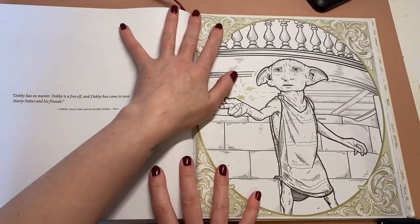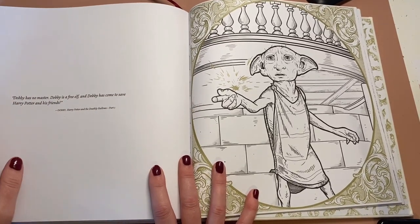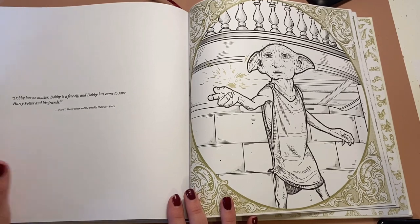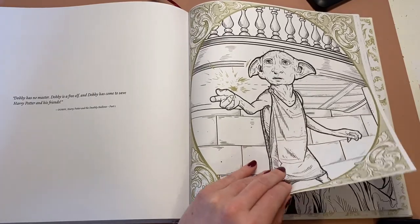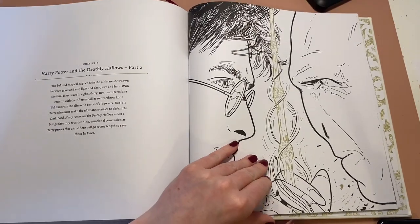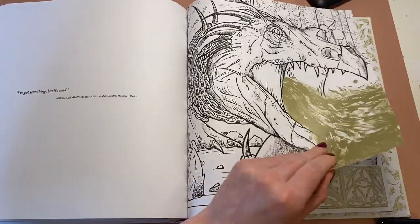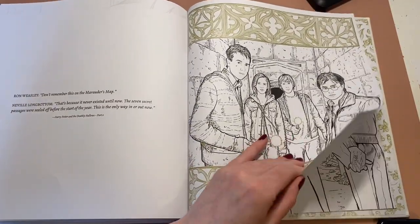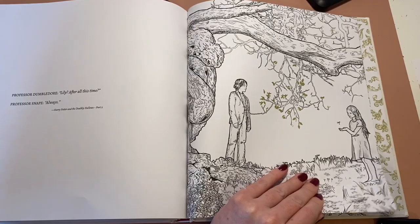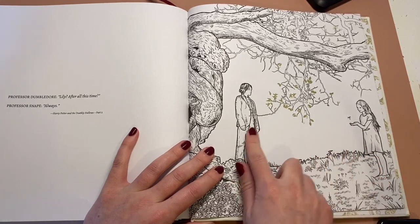I just had to do a flip through of this. I know there are lots of flip throughs but I just wanted to show anyone who hasn't seen it — how beautiful it is. Because it really is stunning. It's worth paying the price for this book, definitely. A little Dobby again. Wasn't it just so sad when it showed you the memory from Snape and Lily's childhood — it was so sad.